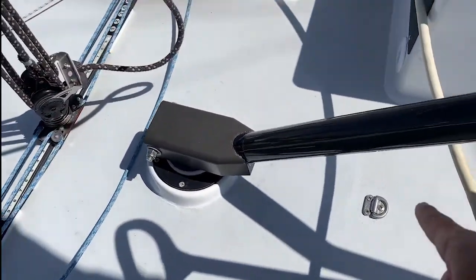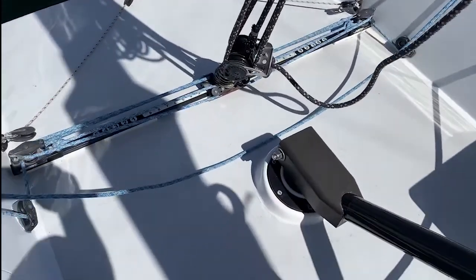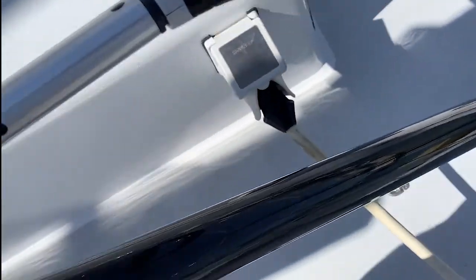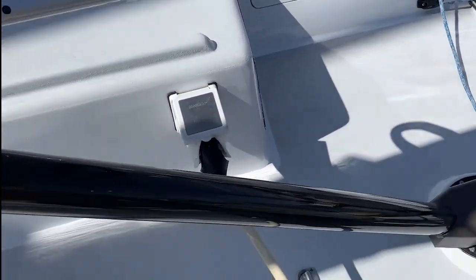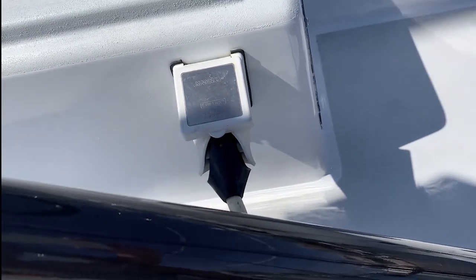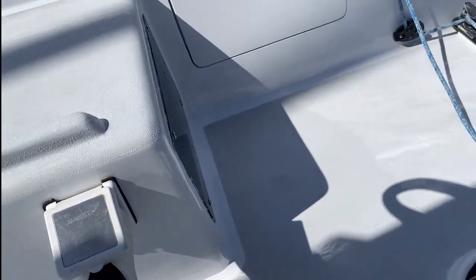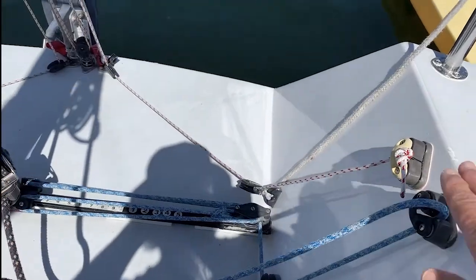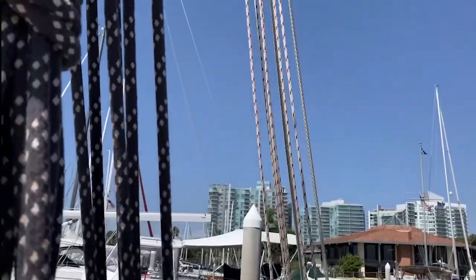There's a pad-eye for lifelines. Shore power — shore power only powers a 110 outlet in there that we use for a dehumidifier that we run the whole time. Here's the backstay and traveler. Backstay cascade.